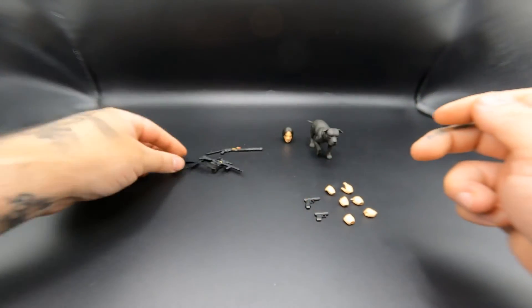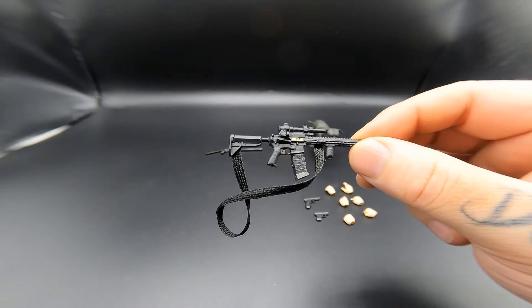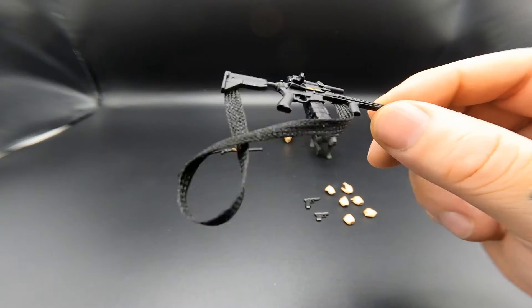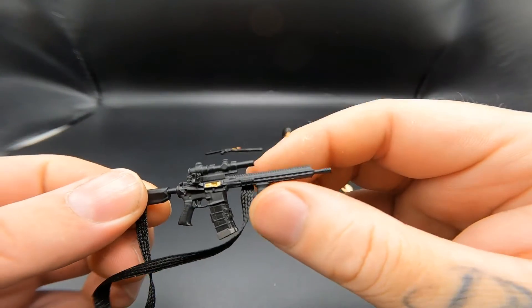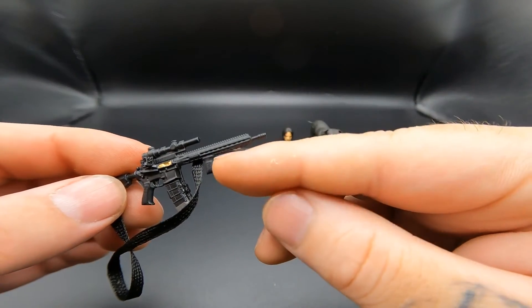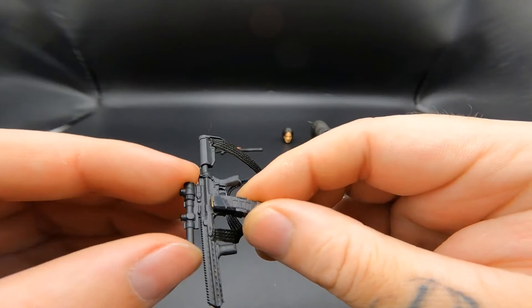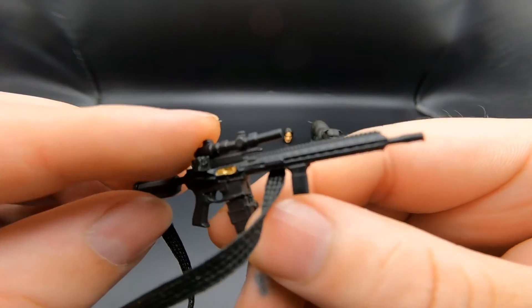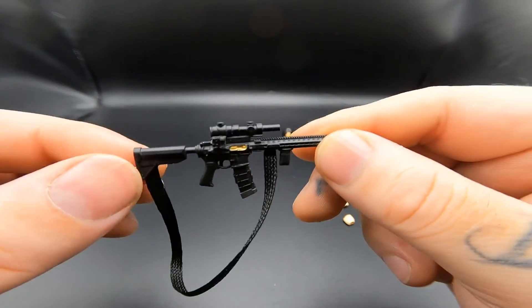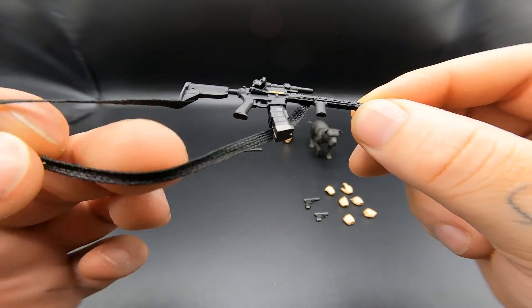Next is the TTI TR-1 Ultralight AR-15, the one the armorer is also telling him about. It has a lot of details: a scope, a forward hand grip, a double magazine that he talks about. You can see the bullet up here, the ejection port painted a different color, and the strap. I really like the detail they put into this rifle even though it's just plastic casting.